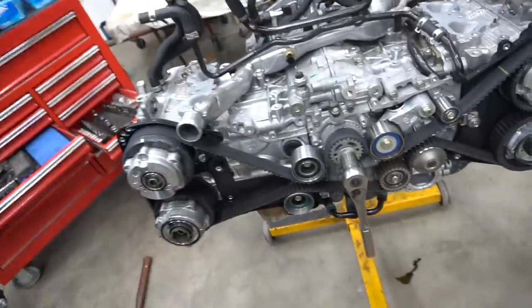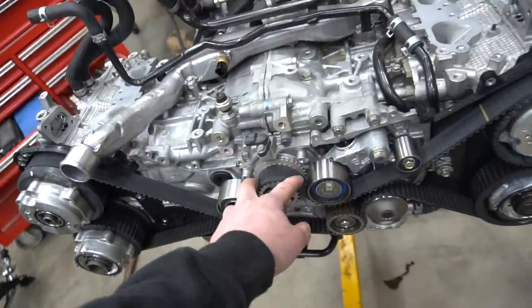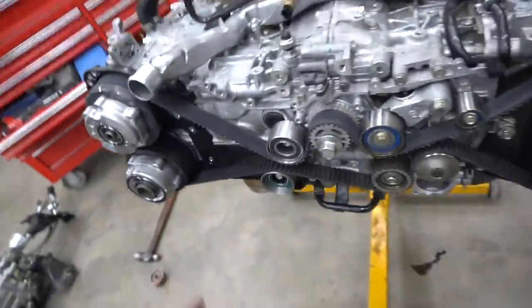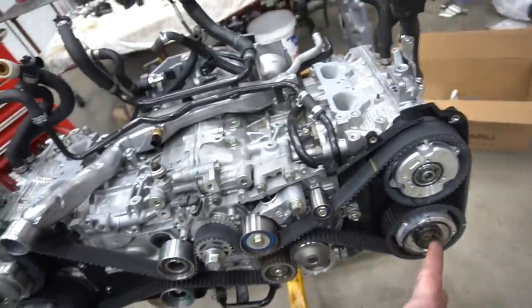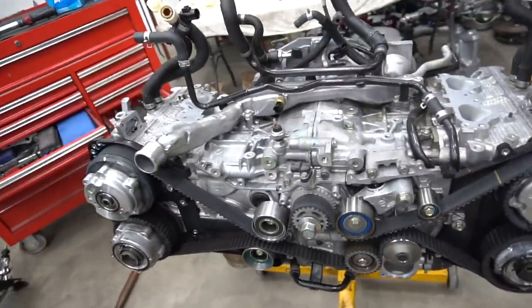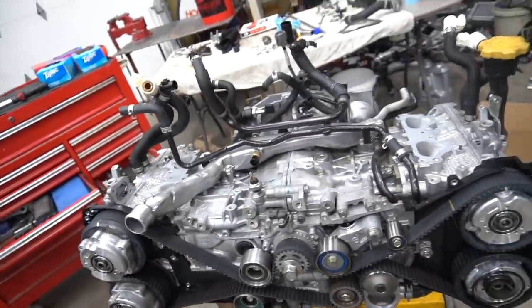From here we have a guide to put on, a couple parts we forgot to order that we still need to buy, and then we have to torque down the cam gear bolts — those go to 60 foot-pounds. Every single pulley and tensioner in there goes to around 34 foot-pounds — I'll have to look it up. Once those are done, we'll be done with timing.